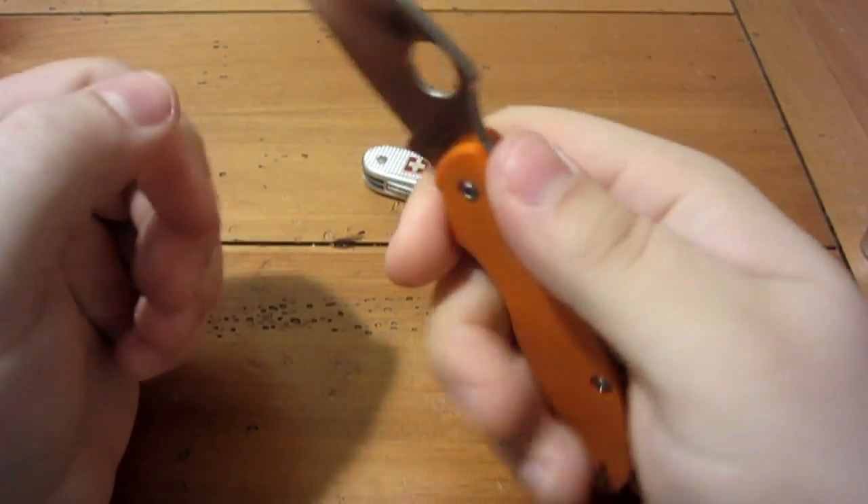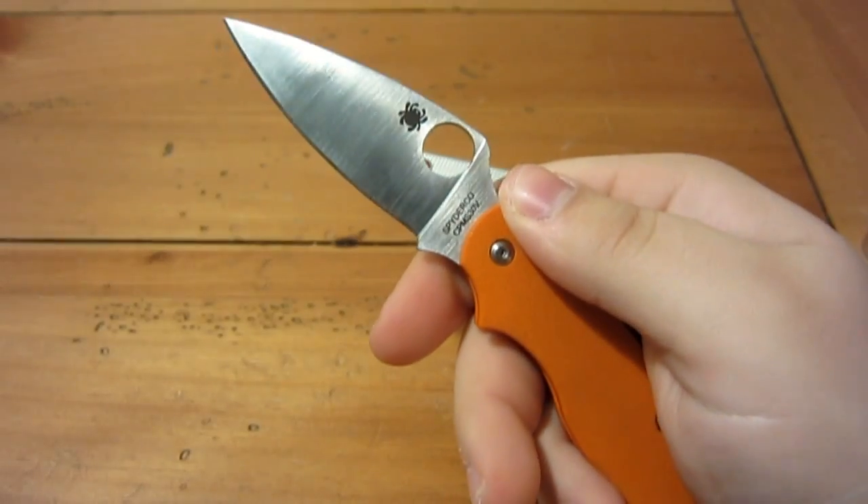One caveat with the wire clip: if you bend it out, it's extremely hard to bend back and won't keep its original rigidity since there's less metal there. But if you're careful and don't snag it on something, it won't be an issue. As you can see, it's a completely enclosed design — not a flow-through design. The back spring encloses the entire spine of the knife, and it's completely smooth everywhere except the edge.